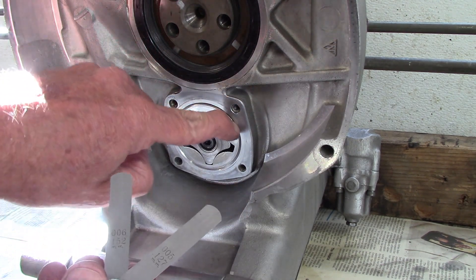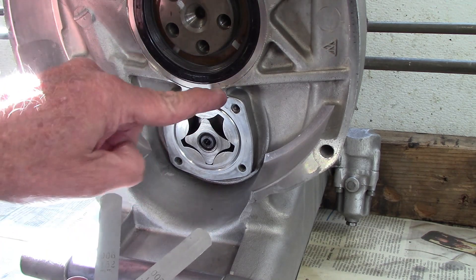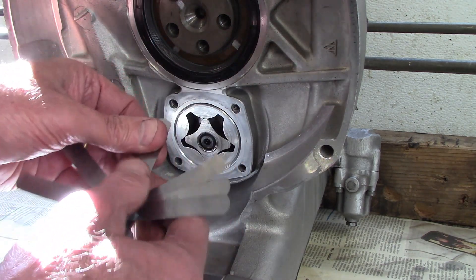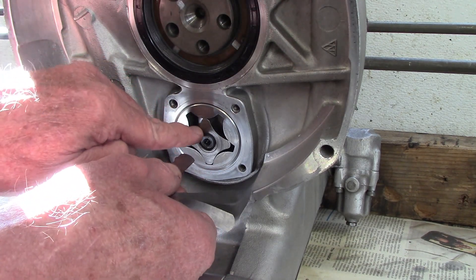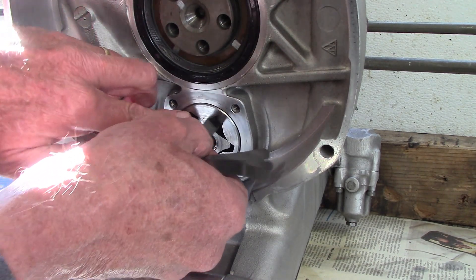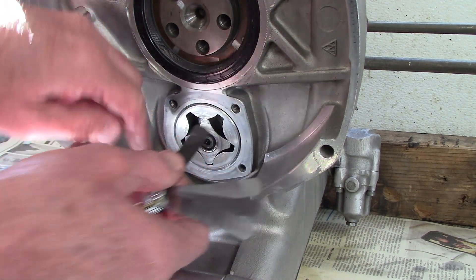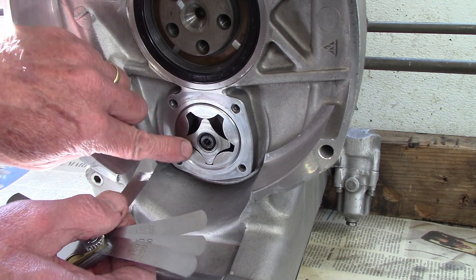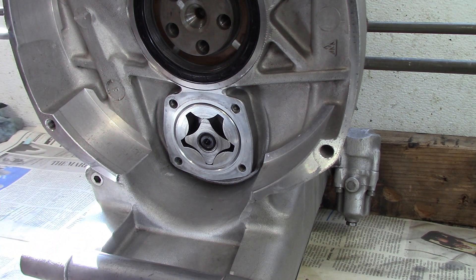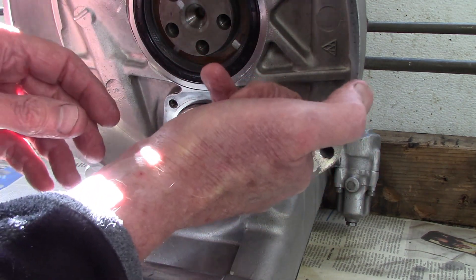I take a measurement between the pump outer rotor and the case to get that distance, and I also take a measurement between the inner rotor and the outer rotor. I run through the gauges on the range until I figure out what that distance is. The other measurements have to do with thickness or diameter.